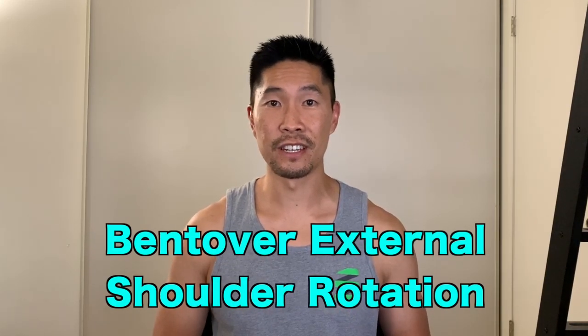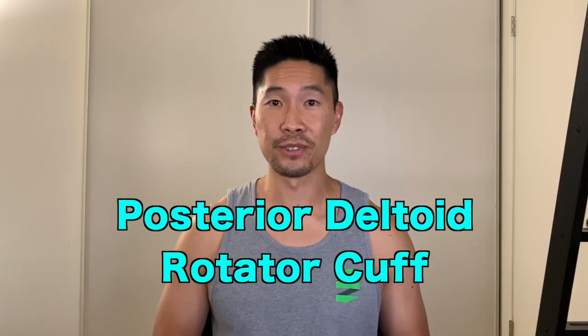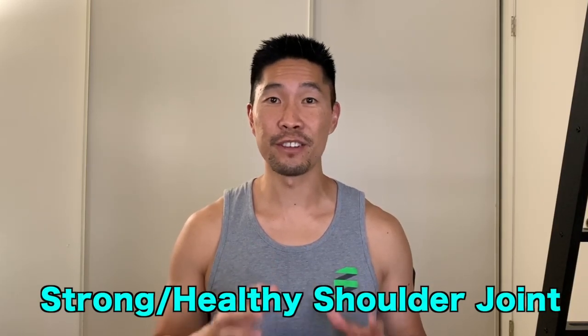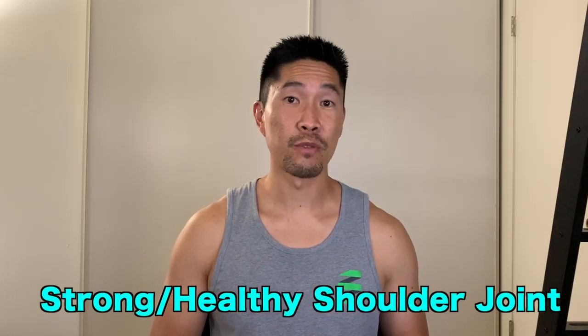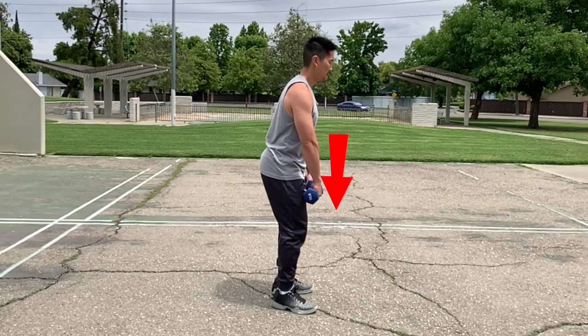The bent over external rotation targets the posterior deltoid and rotator cuff muscles. This is an essential exercise for maintaining a strong and healthy shoulder joint, particularly with rotational ball sports like volleyball, tennis, and baseball.